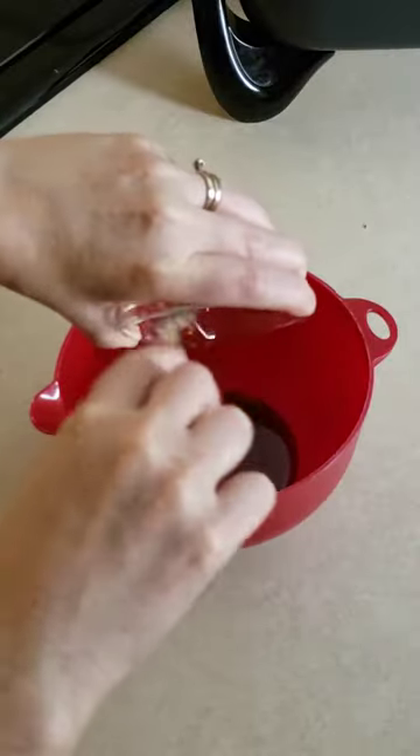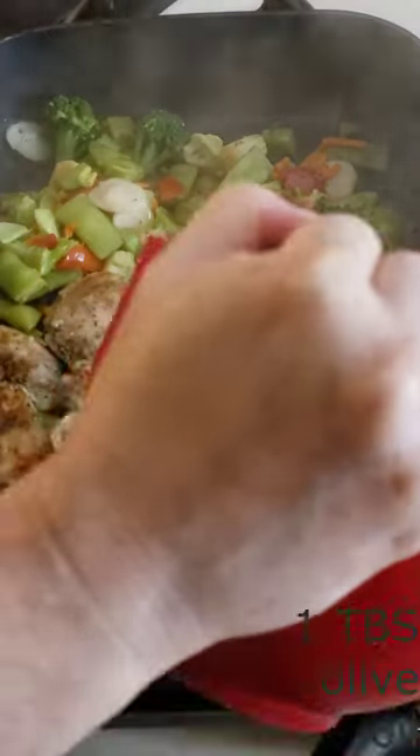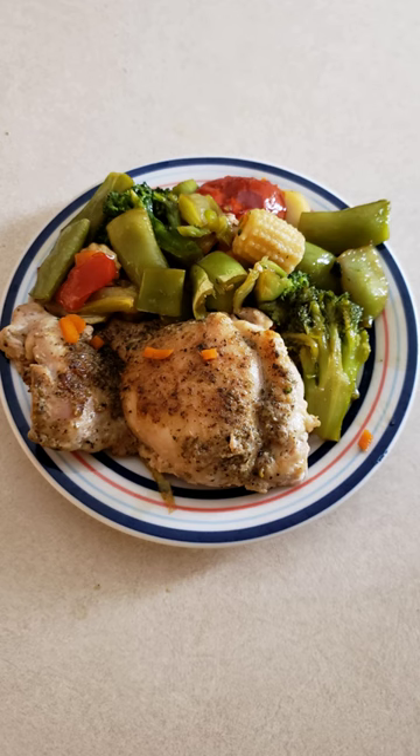Whisk together a half cup of keto maple syrup and a fourth cup of liquid aminos. Pour the mixture over the chicken and the vegetables and cook for another 1 to 2 minutes or until the sauce is fully heated. Serve this immediately.